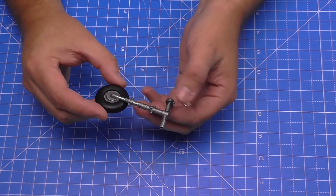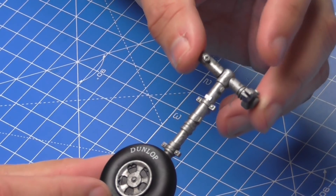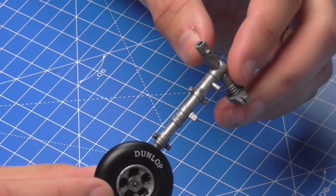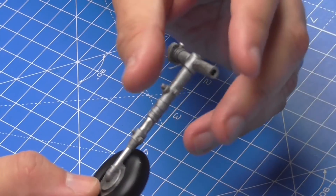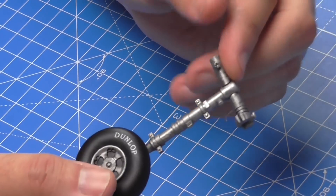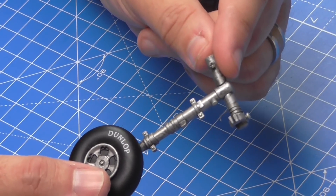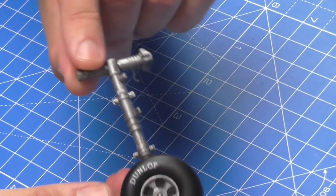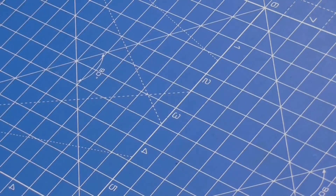I just want to show you the landing gear from the last close-up, because I have painted it. For anyone interested in the colors: I painted it with a complete coat of Tamiya aluminium steel, then this piston section in Montana chrome silver, then I did a wash with Vallejo gun metal with a little bit of black just to tone it down. I'm sure you'll agree it looks a lot better than before.